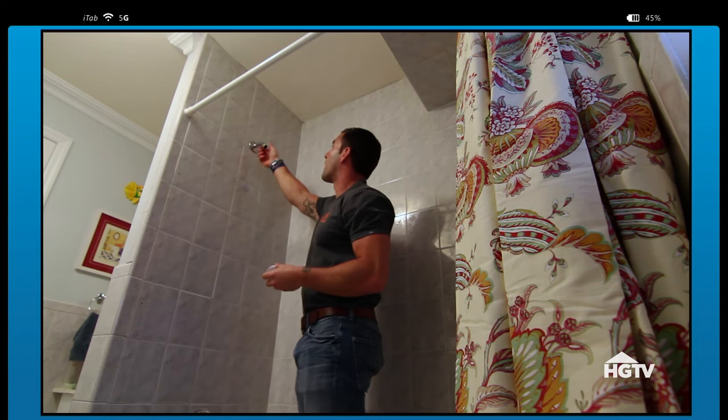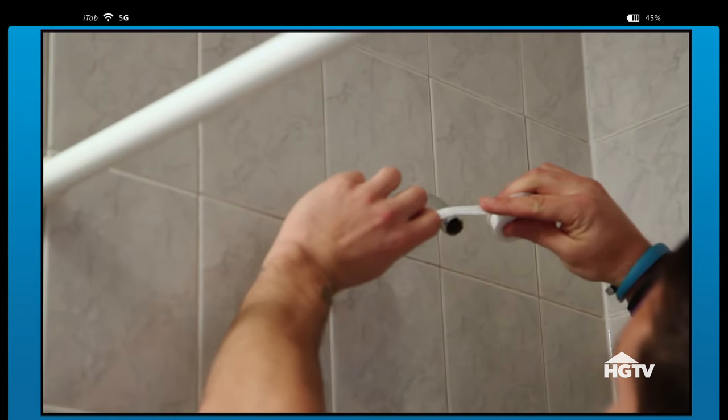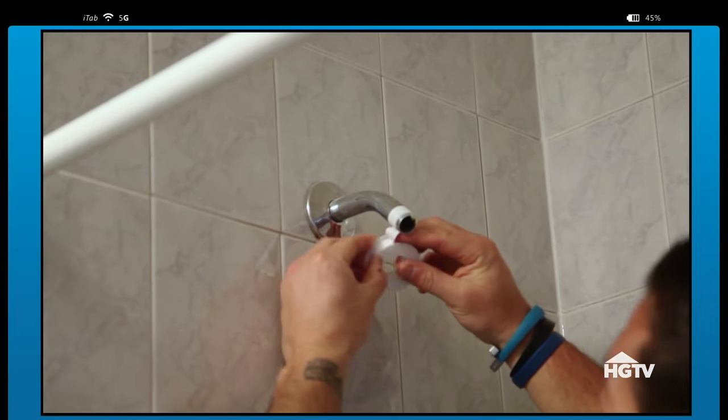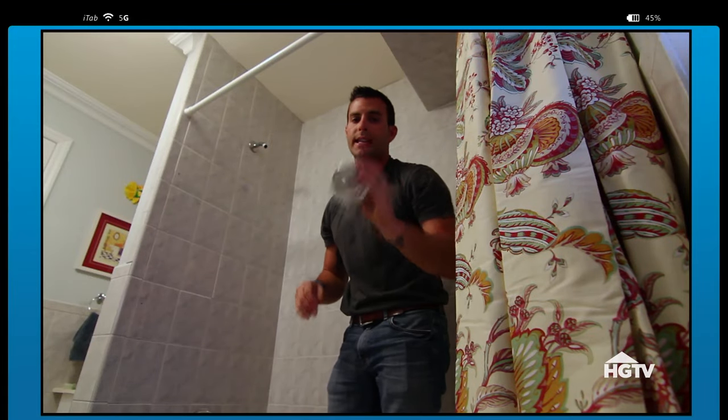Currently, even on the one that I'm working on, I would put another layer of plumber's tape onto the shower head. It'll reinforce it and make sure that you do not have any leaks once you tighten the shower head on. You're going to be taking your new shower head and attaching it on.